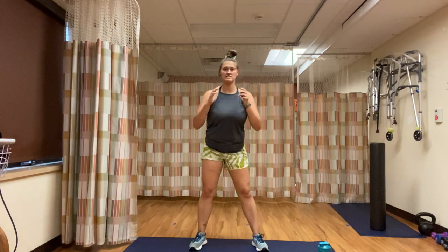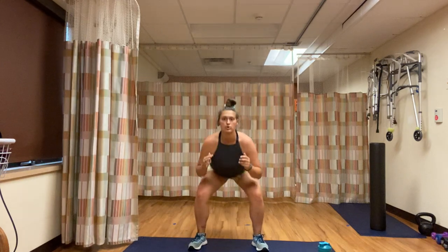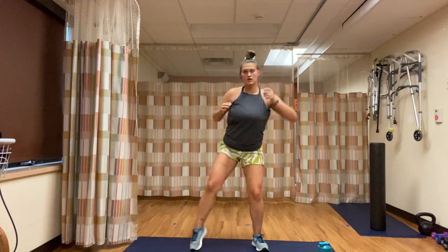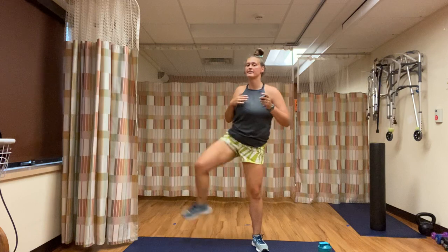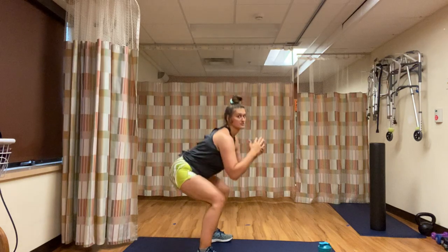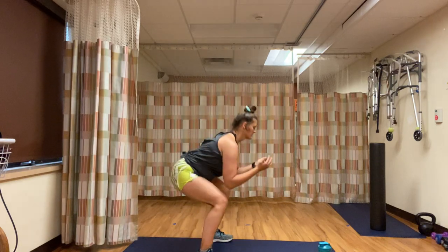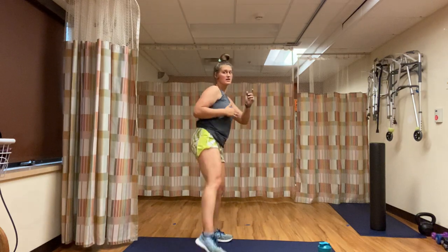Squat, raise the right leg, squat, right leg — your last 30 seconds of this round. Chest is up high, leg comes up, butt gets pushed back, squeeze those glutes. You got three, two, one — rest.